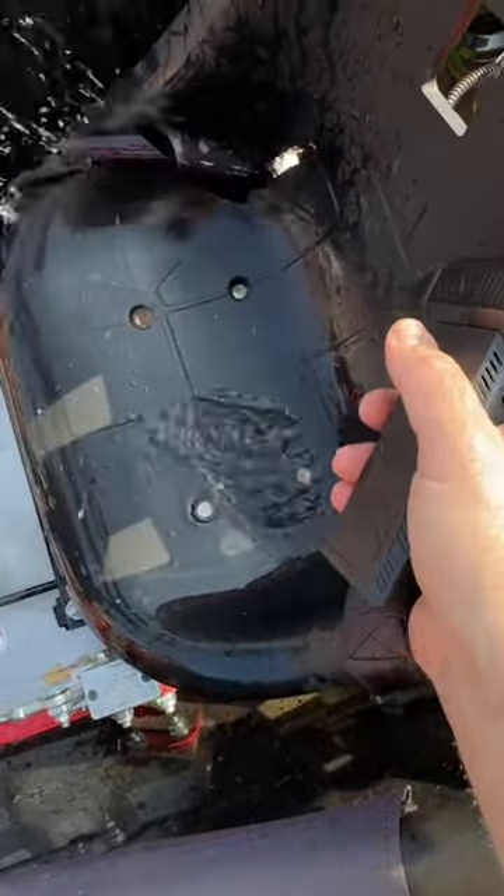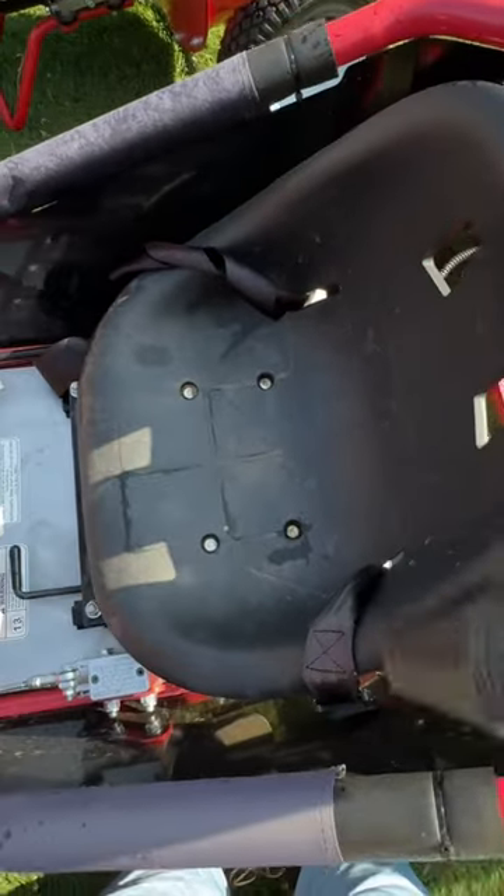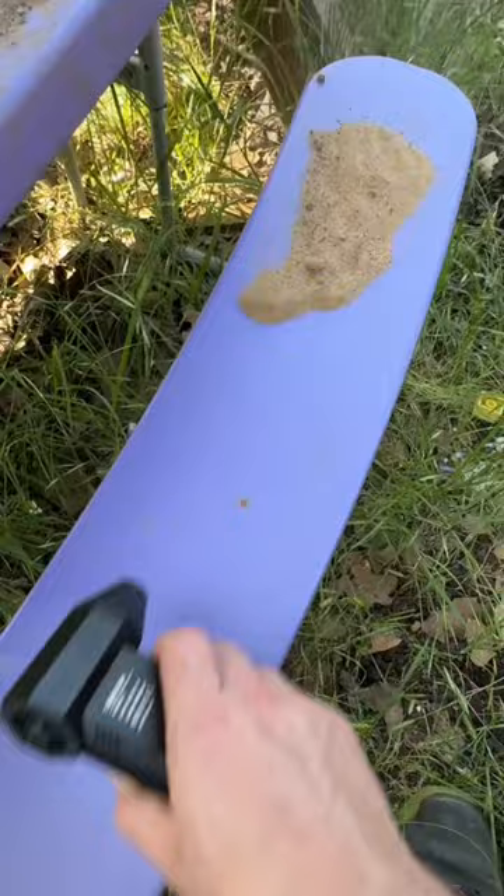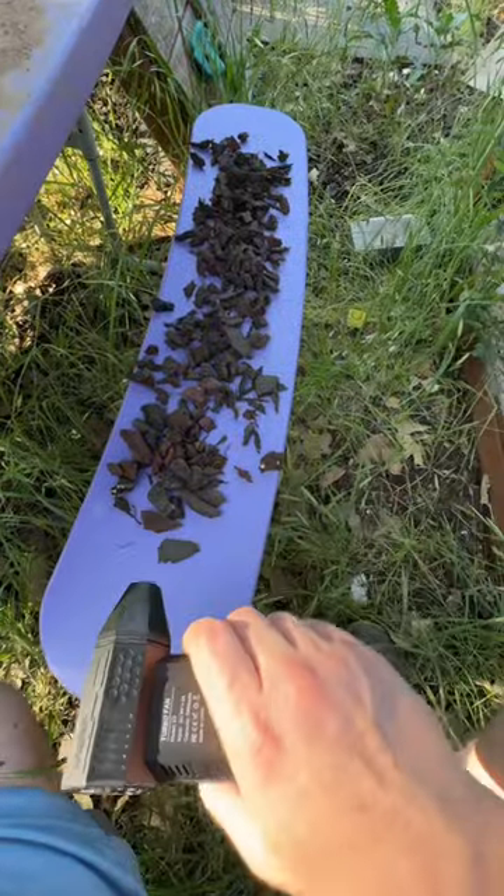Come on, look at that — cleared out the water and dried off his seat. Let's see how it does with sand. Oh wow, easily. Easily! And rubber mulch from the playground.